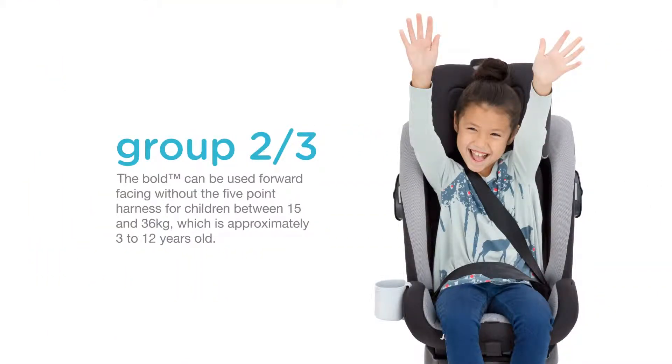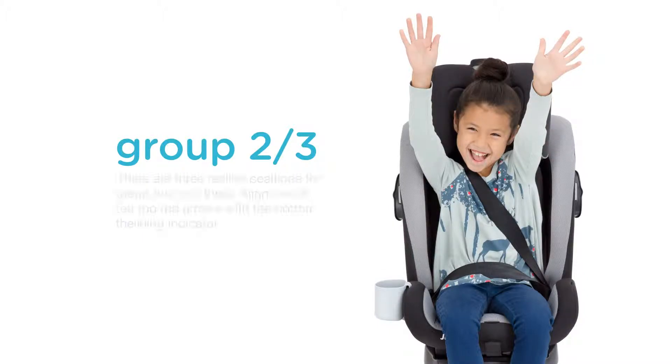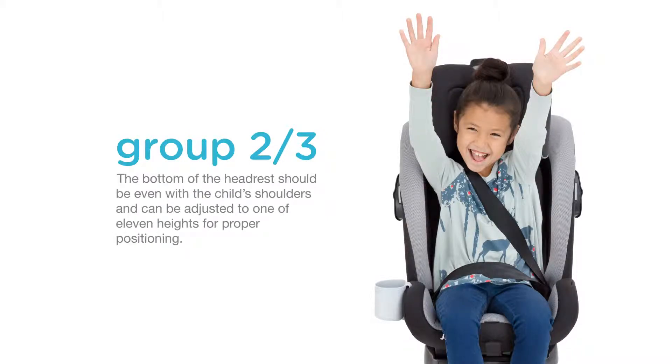The BOLD can be used forward-facing without the five-point harness for children between 15 and 36 kilograms, which is approximately 3 to 12 years old. Always install the child seat using the ISOSAFE connectors and top tether prior to placing the child in the seat. There are three recline positions for group 2 and 3. Align one of the top red arrows with the bottom reclining indicator. The bottom of the headrest should be even with the child's shoulders and can be adjusted to one of 11 heights for proper positioning.